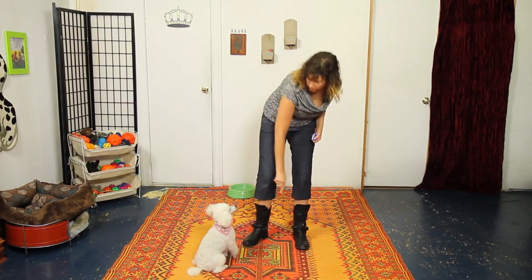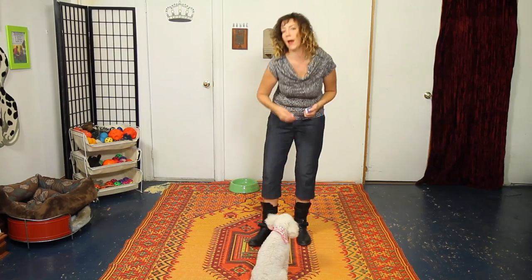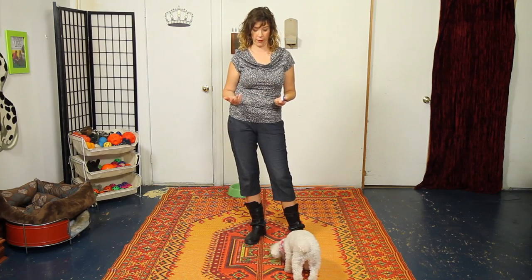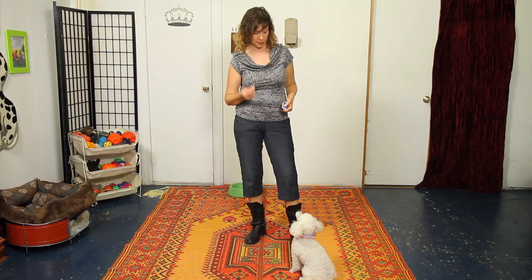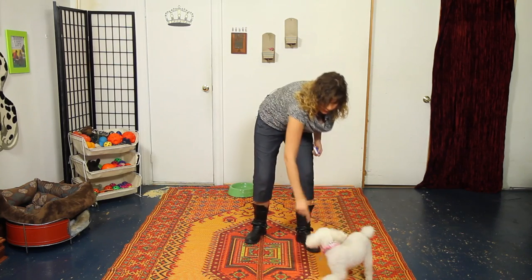Don't expect her to do it yet without a reward. After you've used your empty hand signal and refined it, you might be ready to add a verbal cue. Remember, the verbal happens before your hand signal. When you're doing tricks, you might come up with a cute name — something like whirly gig or jelly roll. For now, we're just going to call it spin so we don't confuse Clara. Say spin, give the hand signal, then click and reward at the end.